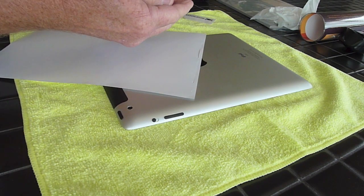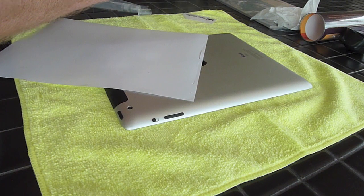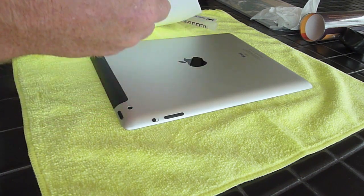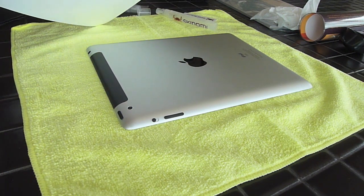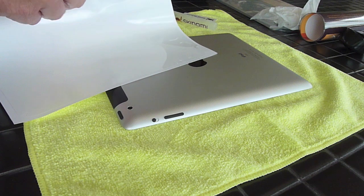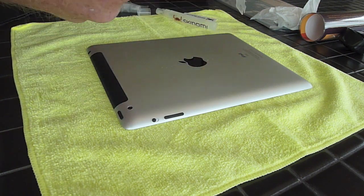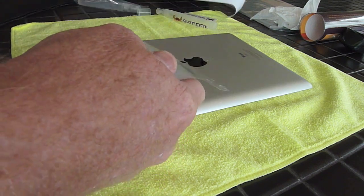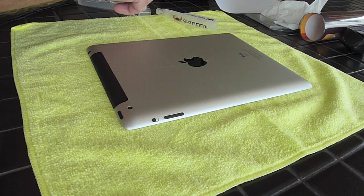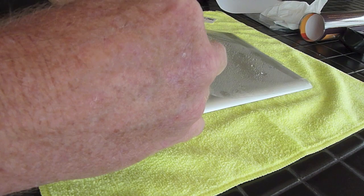I wet my fingertips with the spray solution provided by Skinomi and peeled the plastic cover off of its paper backing. Then I sprayed the plastic film with the same soap solution and placed it over the back of the iPad.